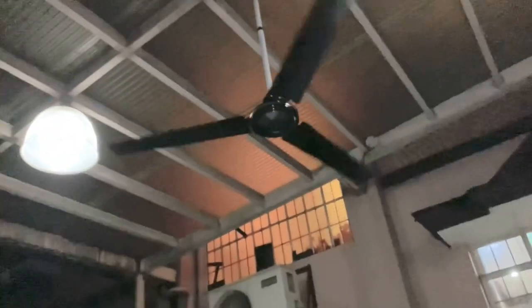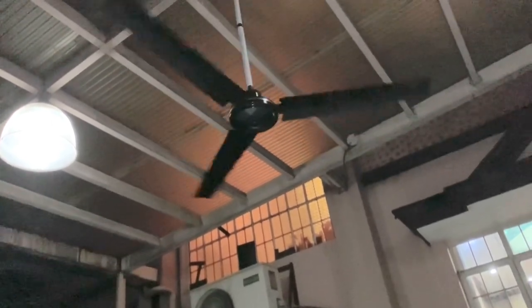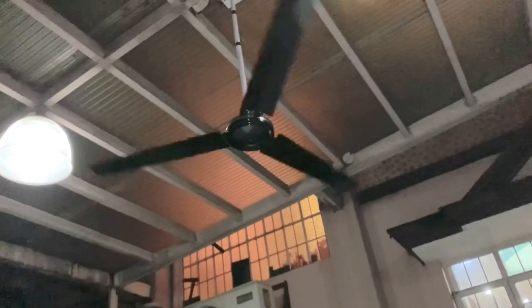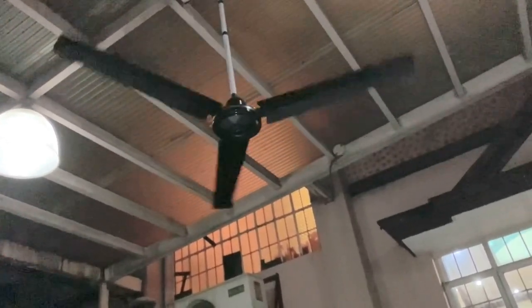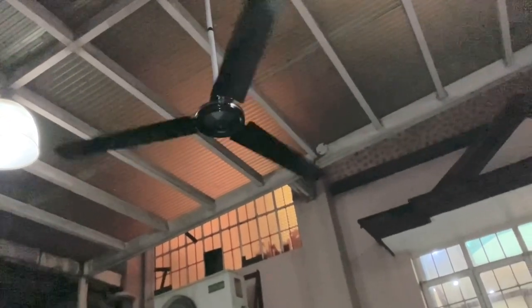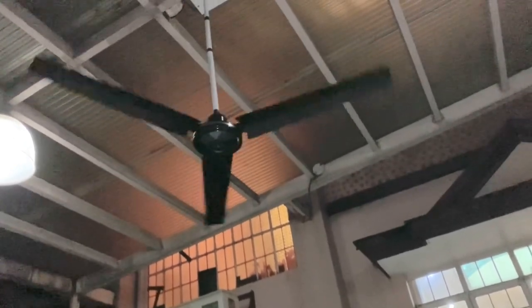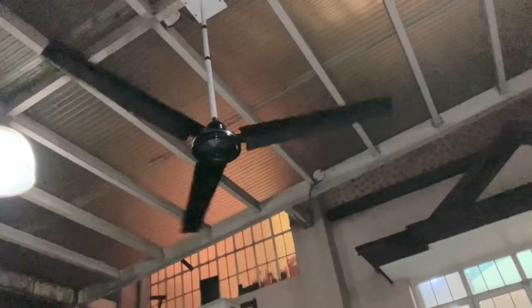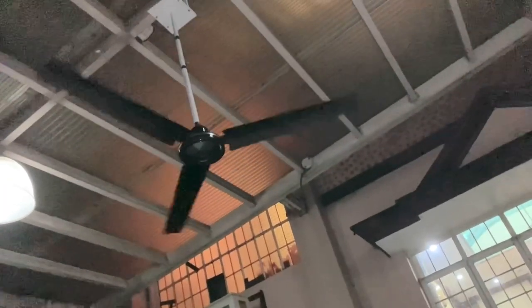There's the 3D fan in the kitchen that we bought a couple years ago.